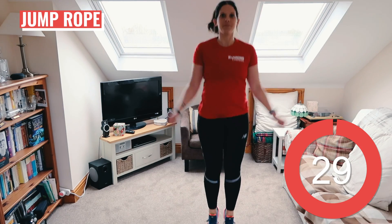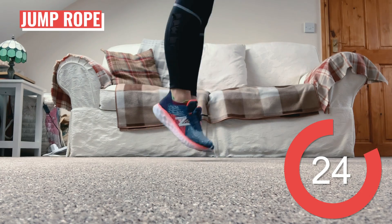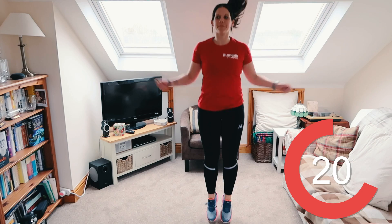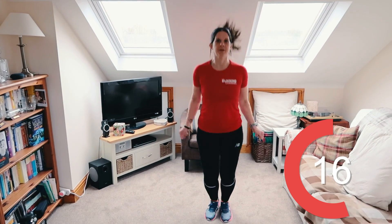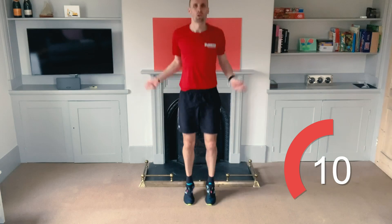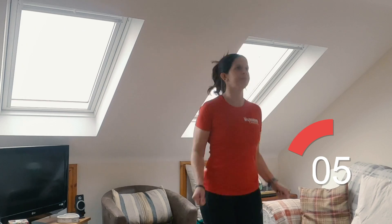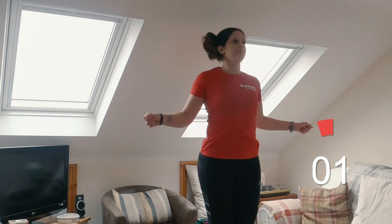On to some jump ropes. We're pretending that we've got a skipping rope in our hands. We're going to jump lightly on the balls of our feet while pretending to use the skipping rope to get those shoulders and wrists warmed up. You've got ten seconds left. Five, four, three, two, one.